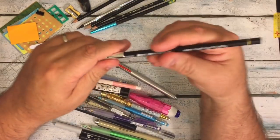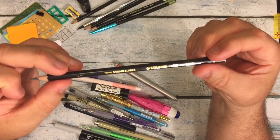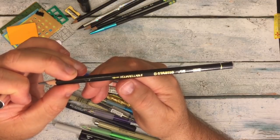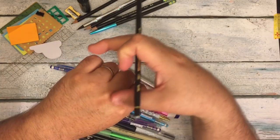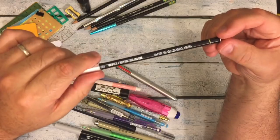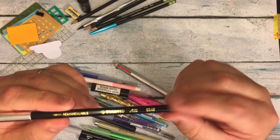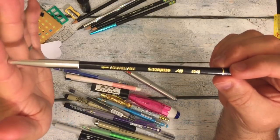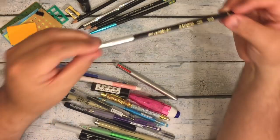This other pencil is a Stabilo, and it's one of the aquarellable water pencils where you can draw with it and then smudge and smear it with water, so it kind of works like watercolor. It's a really great pencil. I think Allie Brown and Courtney use these a lot, and I saw their videos using them so I decided to give it a try.